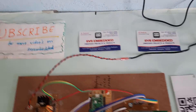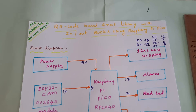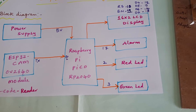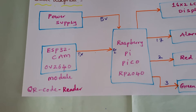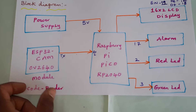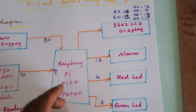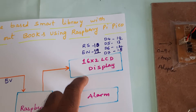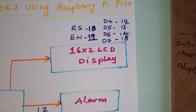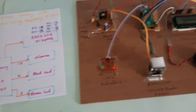Hi, we are from SVS Embedded. The project title is QR Code Based Smart Library with In/Out Books Counting using Raspberry Pi Pico, ESP32-CAM, and OV2640 camera module. It will read the QR code data, send it to the Raspberry Pi Pico, analyze which book is present or absent, and display on a 16x2 LCD. It also features an alarm, one red LED, and one green LED.